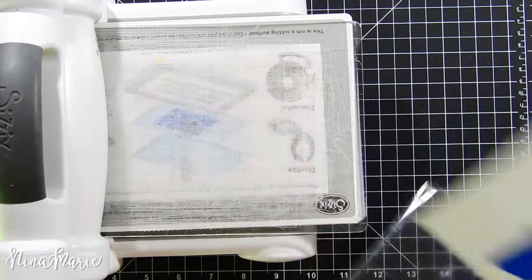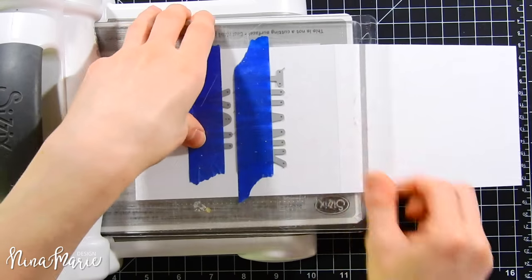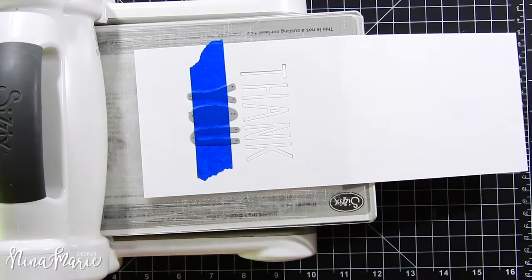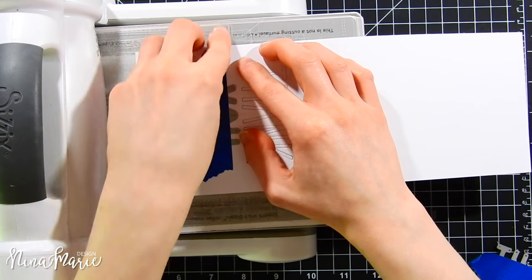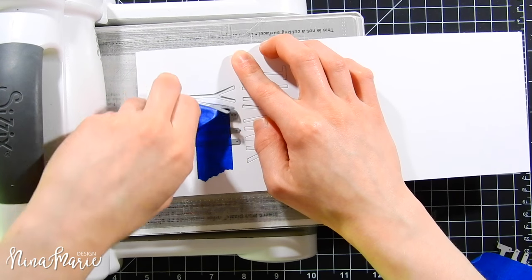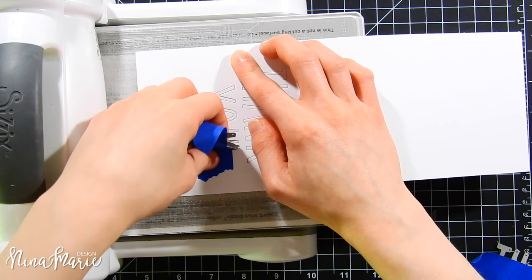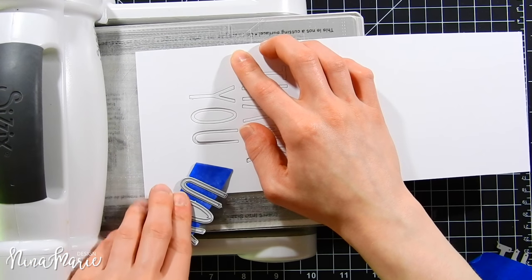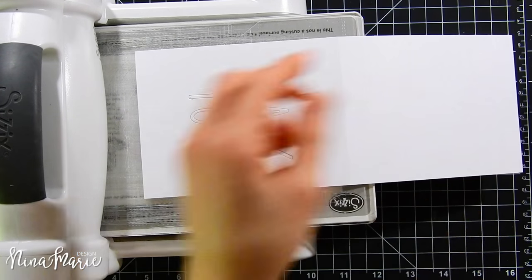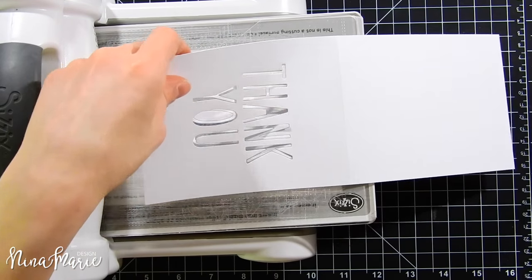I'll lay these onto my card and put them through the die cutting machine. Once I remove the dies, I'm keeping them in place on the tape just in case I need them again. After removing them from the paper, you're left with these beautiful words die cut into the paper. We're not going to use the positive pieces — instead we're using them to create this window.